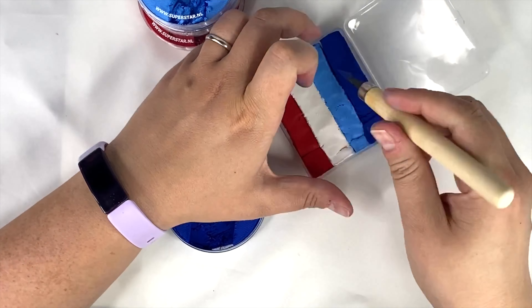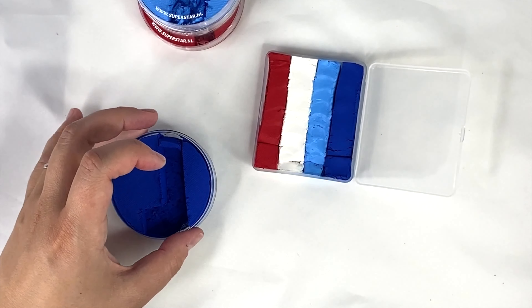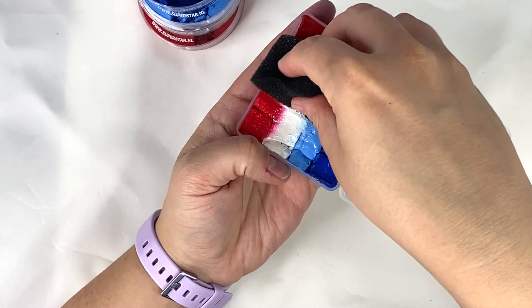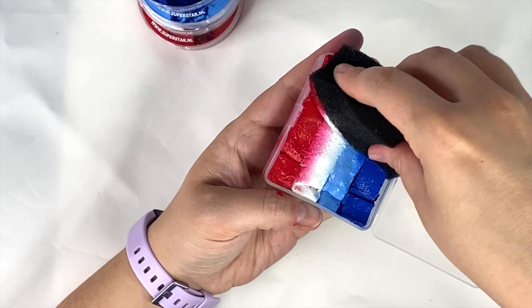This cake is perfect for butterflies and all sorts of other super fun designs — you can make a dog, a cat, a butterfly, a fairy. Any of your regular designs can be done with this same patriotic color scheme. I'm going to take my half-circle sponge, get it a little wet with a spray bottle, and rub it back and forth to show you how awesome and bright these colors look on my arm.